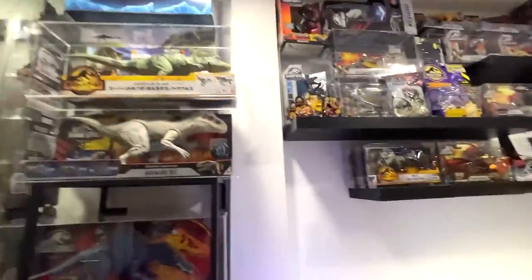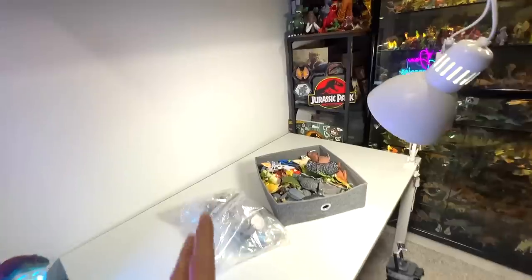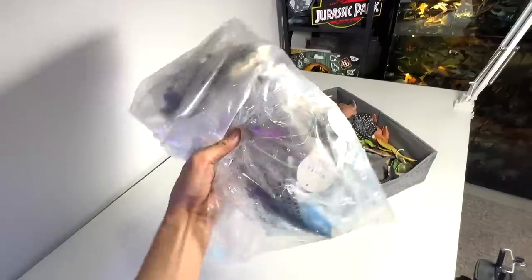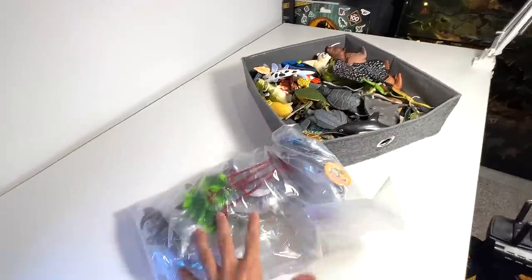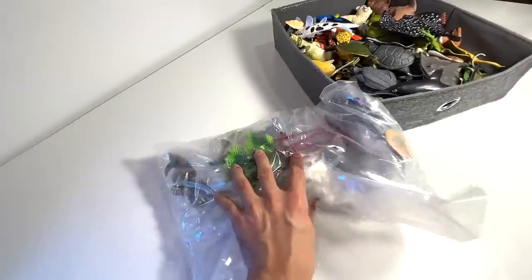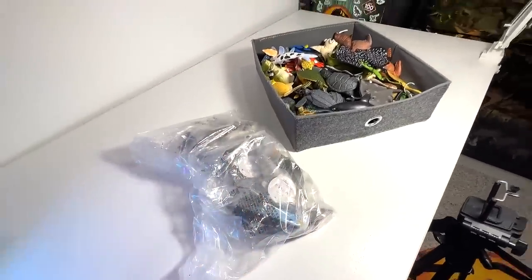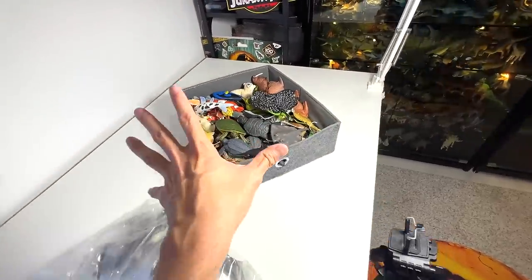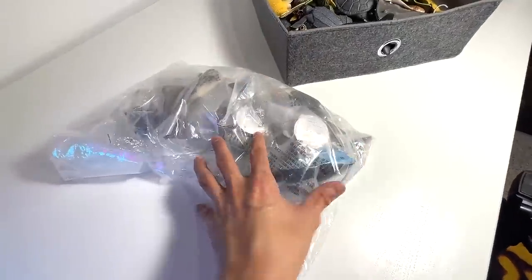Hey guys, I'm Zen and welcome back to the Basement Dino Dungeon. Today I'm going to show you guys my collection of sea animals because we have a new bag of figures to add to our collection. Plenty of new fish and stuff — they are all inside this pack. I have no idea what they are, so let's open this and place them into our fish and other sea animals collection. I'm pretty excited about this, let's have a look.